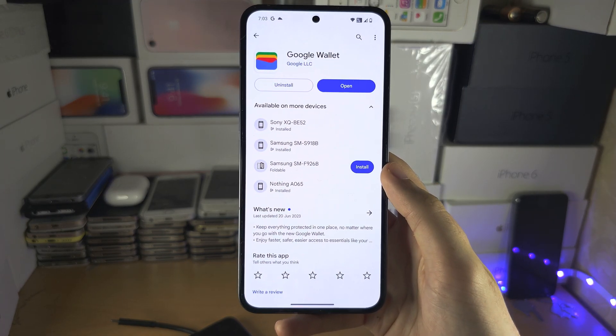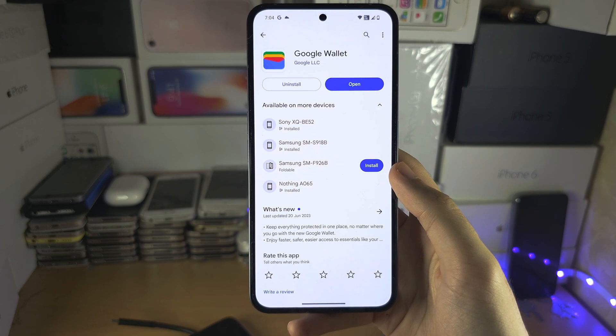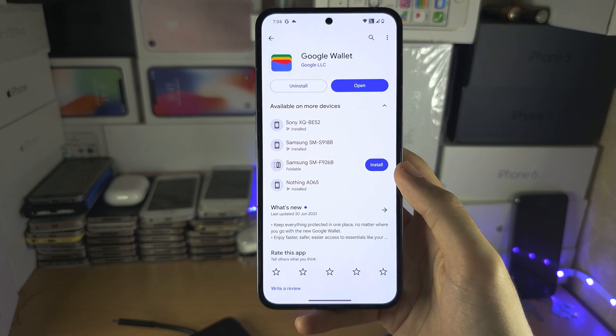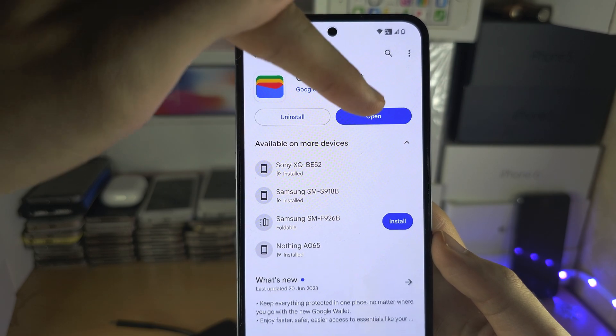Welcome everyone to Pay with Google Pay. Make sure you have the Google Wallet app downloaded from the Google Play Store, and from here, open up the Google Wallet app.